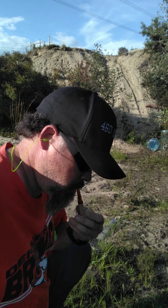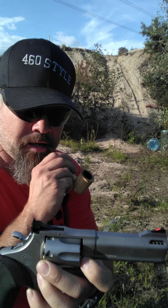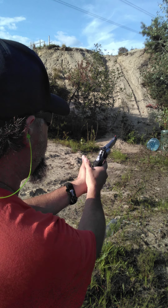One shot from my Taurus Tracker with a four-inch barrel, so you guys know the barrel length for velocity reference. All right, here we go — eyes and ears. One shot, here we go.